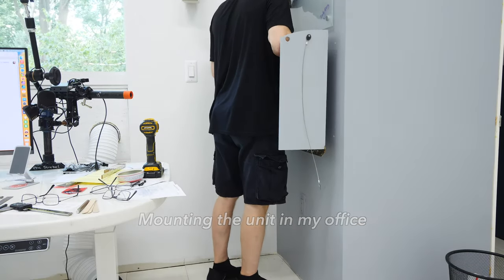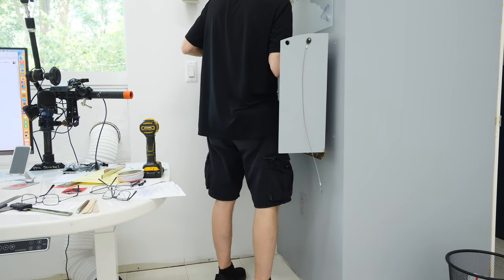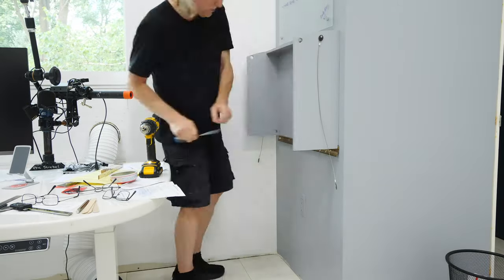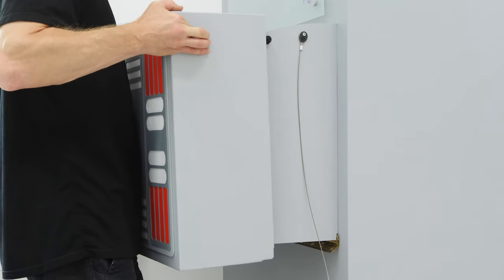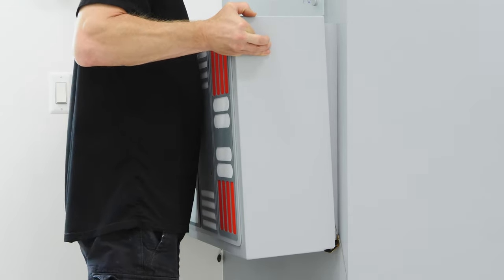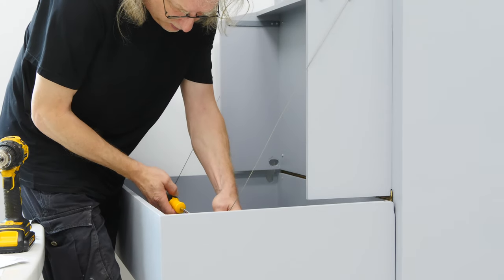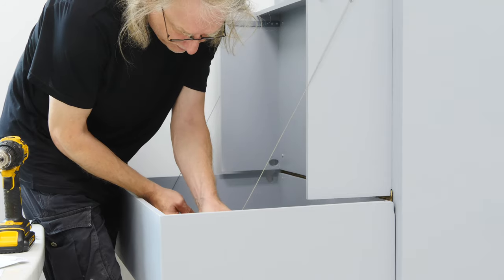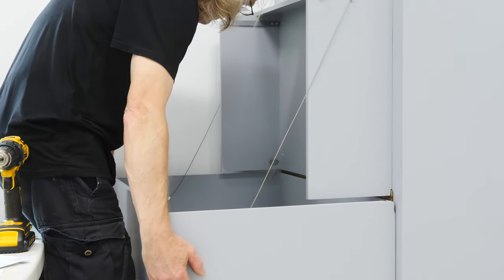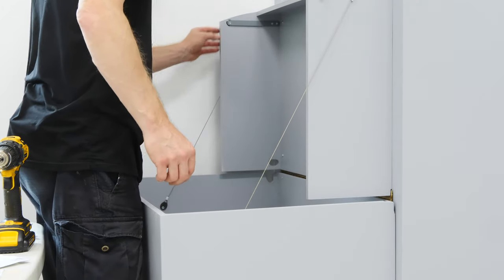It's time to mount this thing in my office. I use some toggle bolts on the backside because there are no studs there, and there are two studs in the middle. I mount that main unit to the wall and then the box on top of it, connect the hinge at the bottom, and put the cables in for that additional weight support. There you go — that's how that works. I think even TK-427 would be able to use this contraption if he needed to.